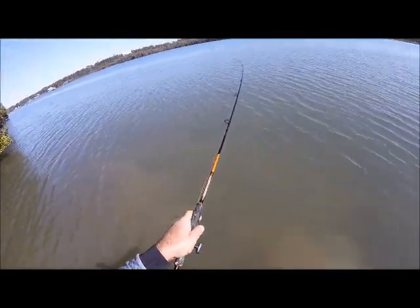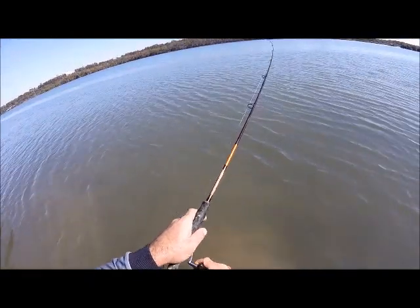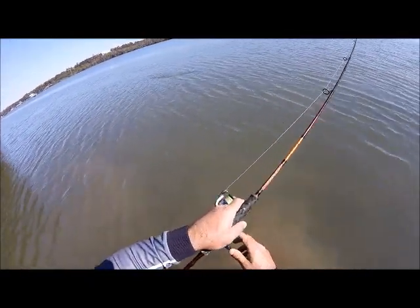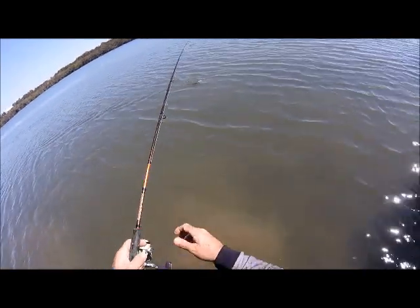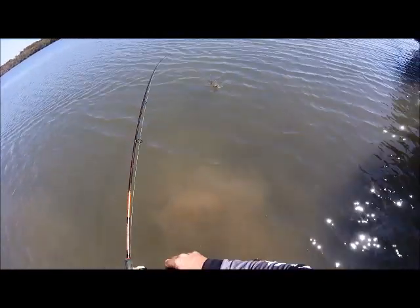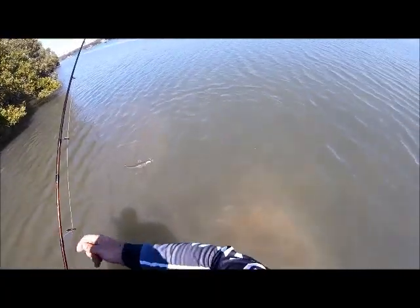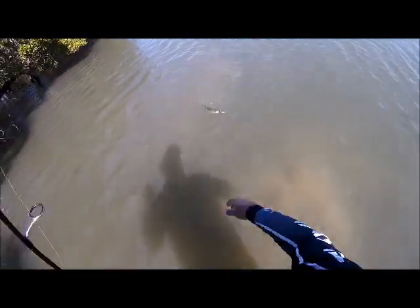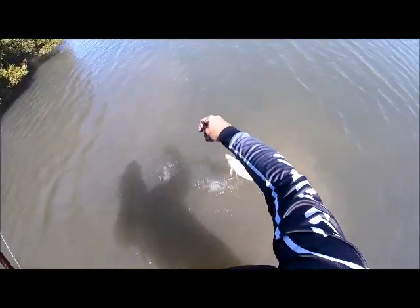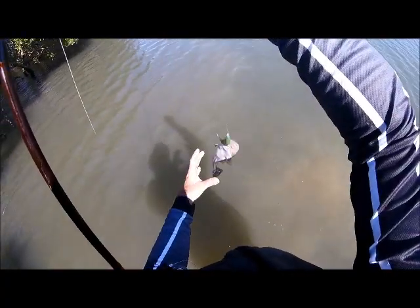I've picked up a little guy here for sure — it's only a little fella but we're on again. Having a great little day here. We changed spots a little further down the creek — only been here a couple of minutes, about three casts, and picked up another little one. That's good!